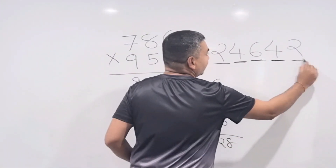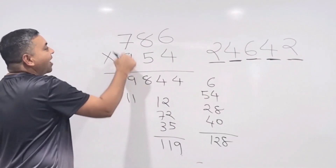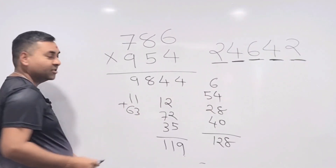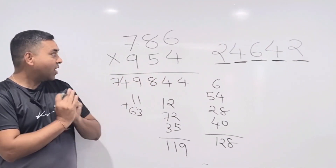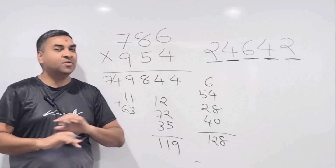Step 5 (first two digits): 9 × 7 = 63, plus carry 11 = 74. Write down 74. The final answer is 749,844. Any 3×3 question can be done by crisscross method once you master it.